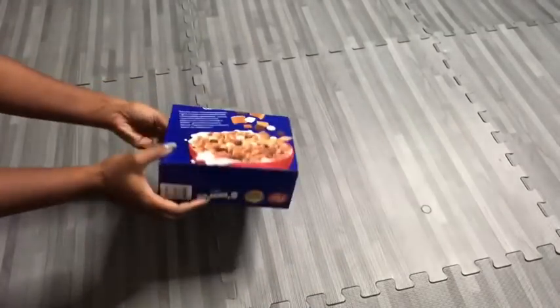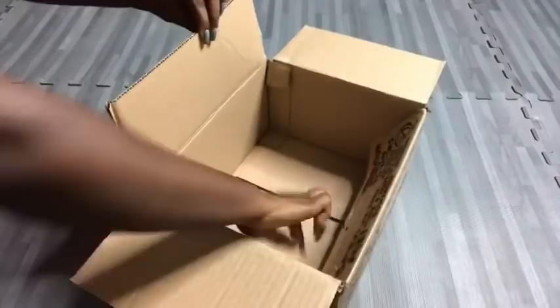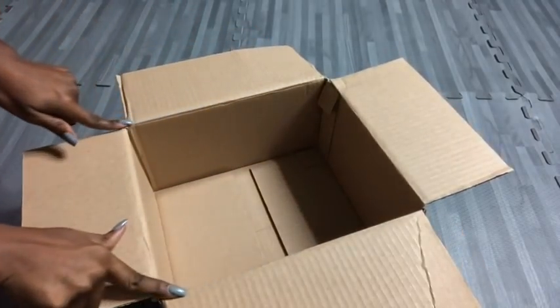I kept those aside and then I took boxes that I have at home. I used four similar empty boxes and then I'm going to be cutting out the longer sides, and I did this for all four boxes.